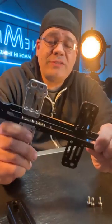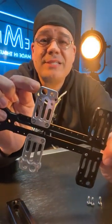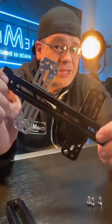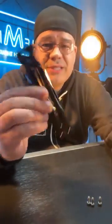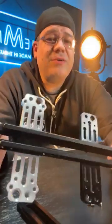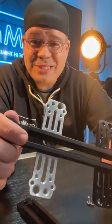Every pro dovetail we sell going forward is going to have the updated design that is compatible with the Alexa 35. Whether you buy the long version or the short version — which comes with two wings — they will come with the new wings. Now if you already own our upper pro dovetail, which I know is a lot of you, because we've been making these since 2017 since the Ronin was released.